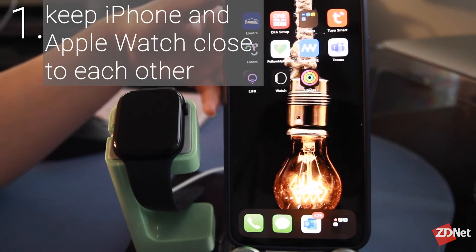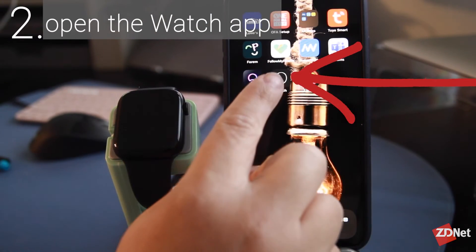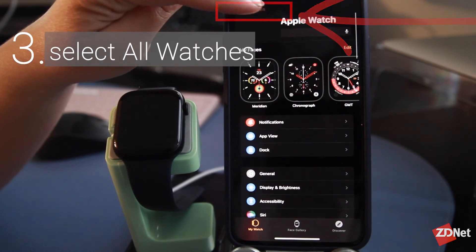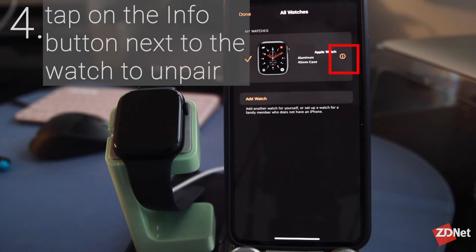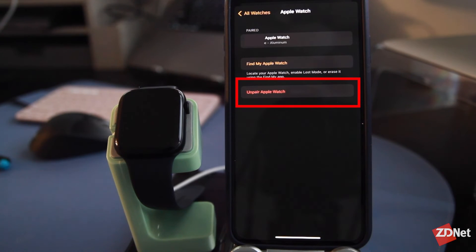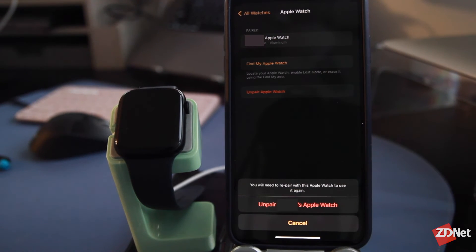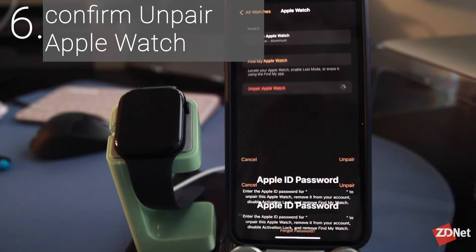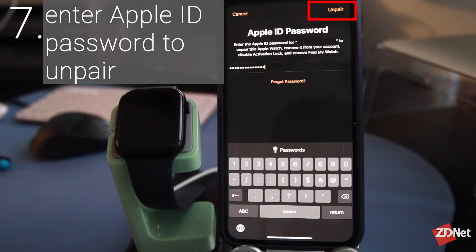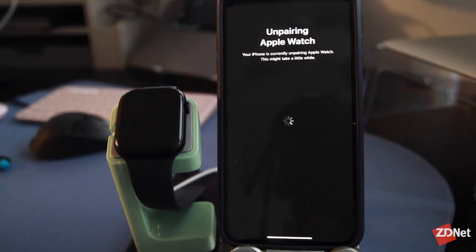Step one: place your iPhone and Apple Watch close to each other, then open the Apple Watch app on your iPhone and tap 'All Watches' in the top left of your screen. Tap the info button next to the watch you want to unpair, then tap 'Unpair Apple Watch' and tap 'Unpair' again to confirm. Enter your Apple ID password and tap 'Unpair' again — and that's how you unpair your Apple Watch.